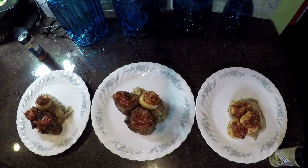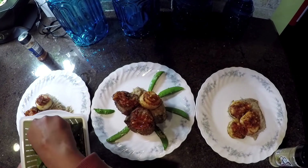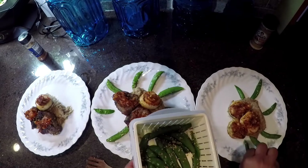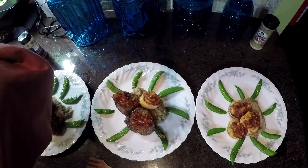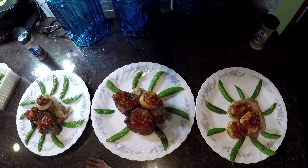I put a dollop of mashed cauliflower down, then put my scallops on top and topped it with the tomato jam — the same with the lamb chops. I also added a scallop to the lamb chops plate, and I'm plating the sugar snap peas around the plate. It looks beautiful.